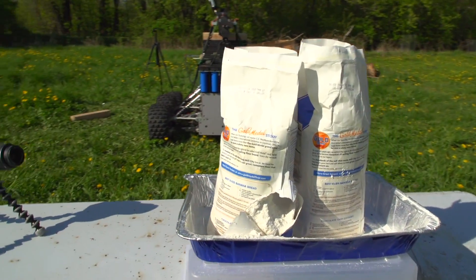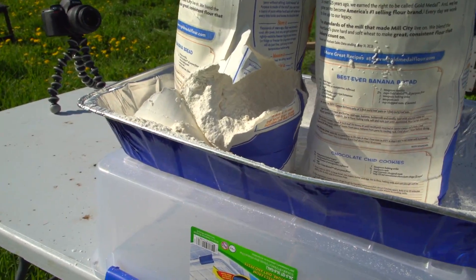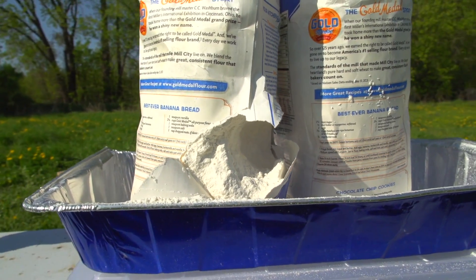We definitely made it through the bag. There's just a hole right through.